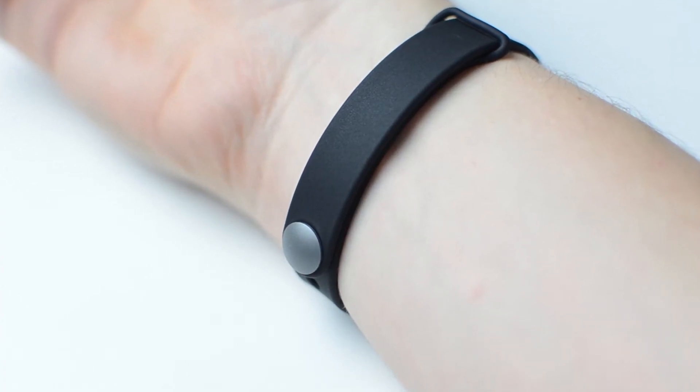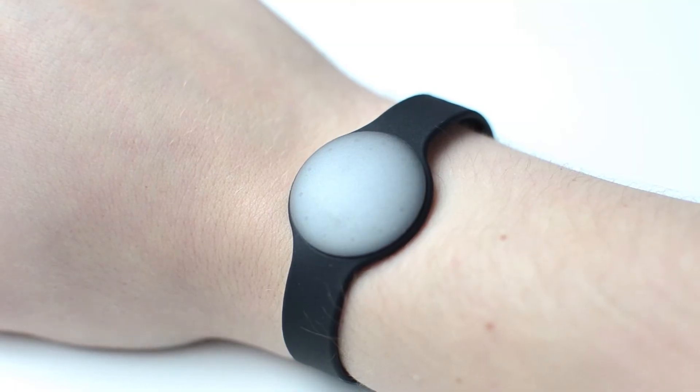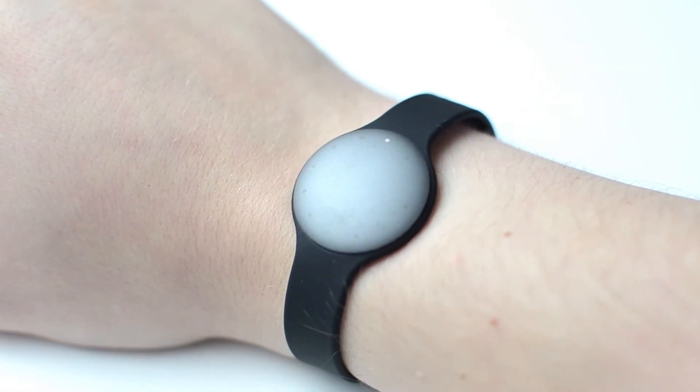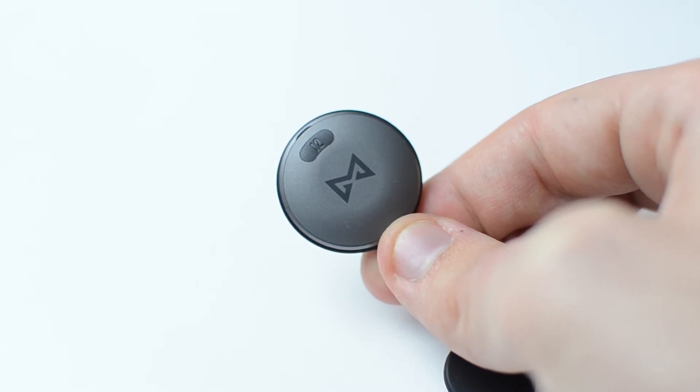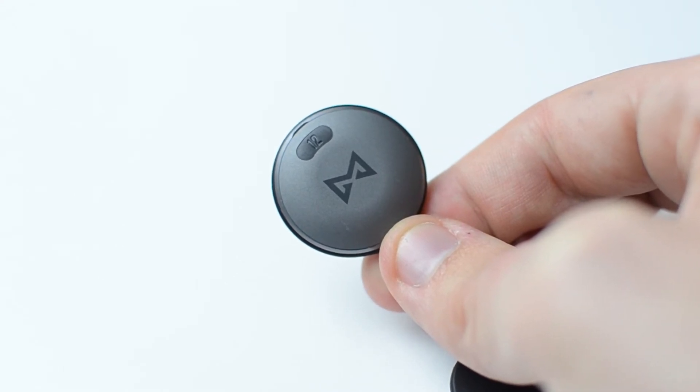The similarities between the Shine and a watch don't end there, however. Double tap the face of the device and the LEDs will flash to show you the time. A 12 on the reverse of the Shine tells you which way to orient your clock face.